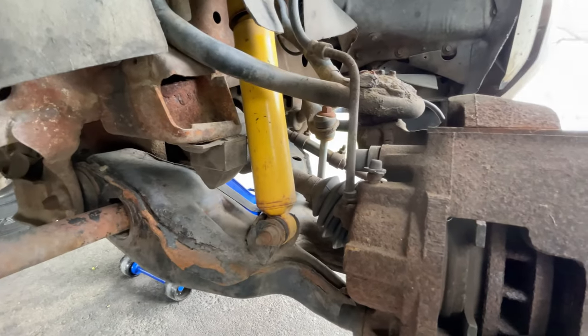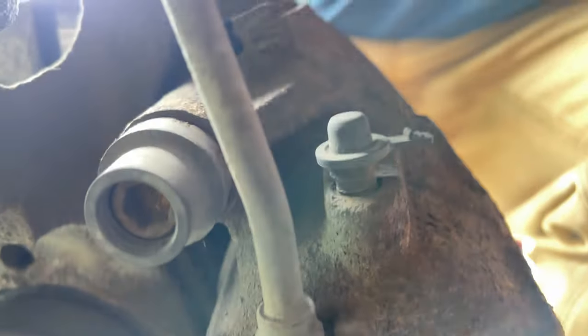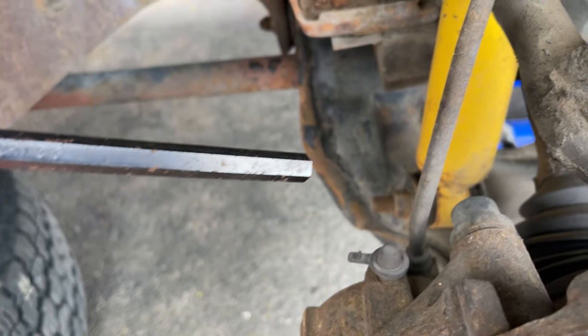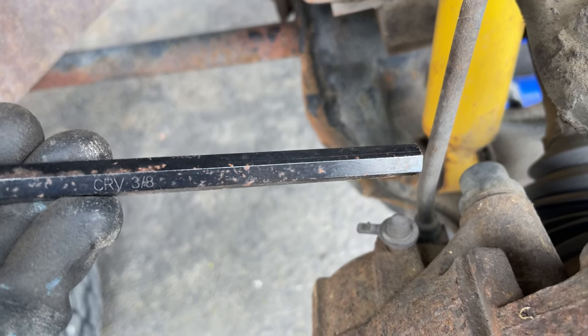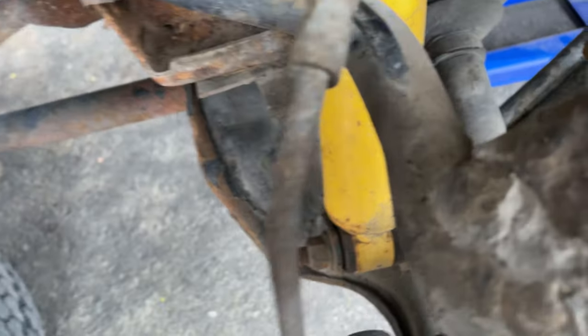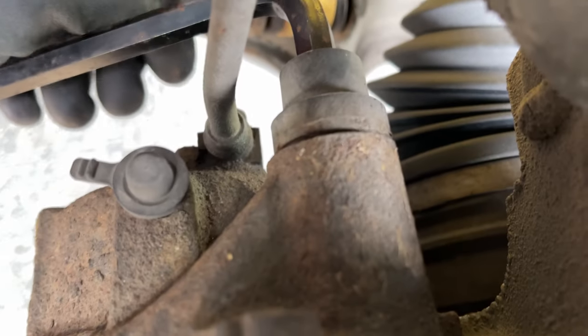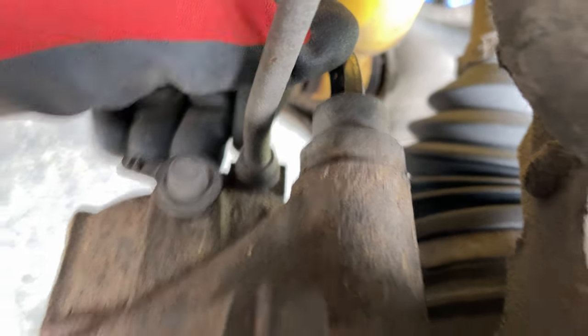Let's bring these caliper bolts loose and see what happens. Well I've already run into a snag — I don't have the right allen key. Actually after watching the video I just recorded I realized those aren't a star, that's an allen key. So I actually do have an allen key. It's 3/8ths. They fit but they are very tight. I've tried cranking on these a little bit — I'm gonna heat that up just because I am not going to strip these bolts. So I'm going to heat these up.